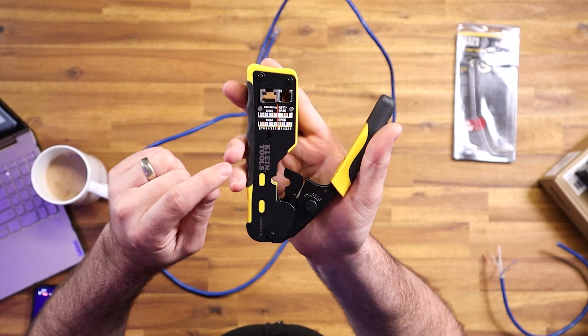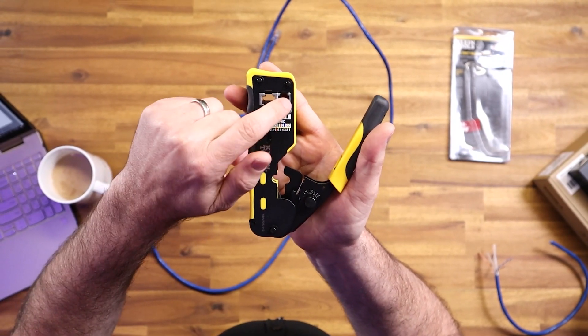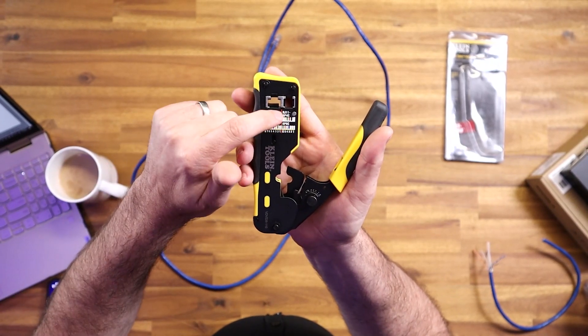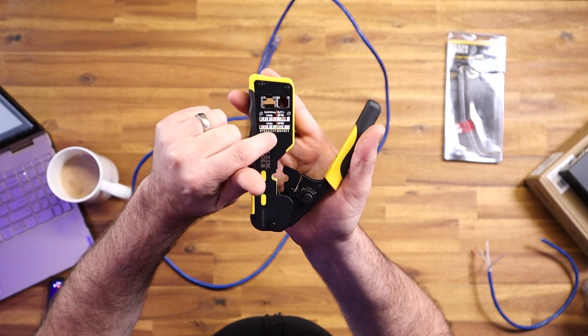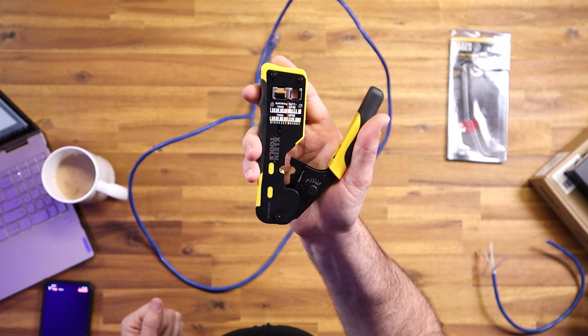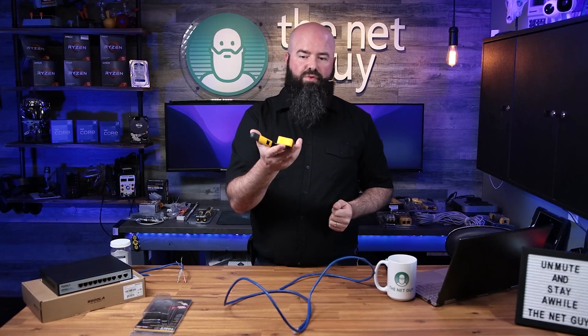You can see this device here — that's the RJ45 ethernet side. If you need to do business phone systems, they're still out there; I've done a few recently. There's also a six-wire version of RJ11, and that's their spec there.